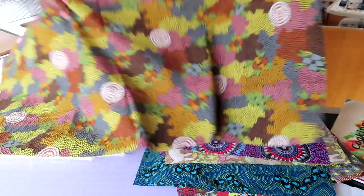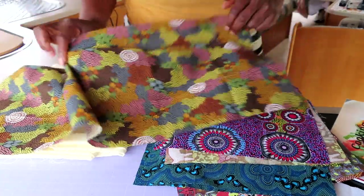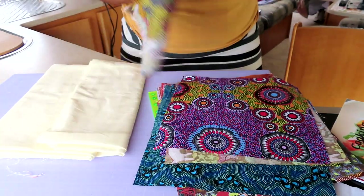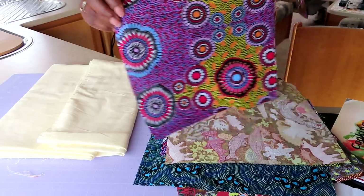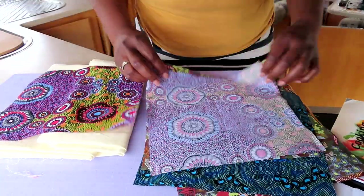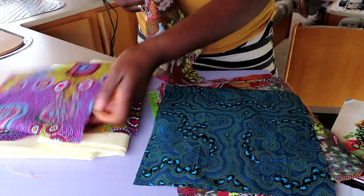The prints are absolutely beautiful. One of the reasons why I decided to do a 10 inch is because I didn't really want to cut these fabrics up - they are absolutely beautiful. The prints are just gorgeous, absolutely gorgeous.